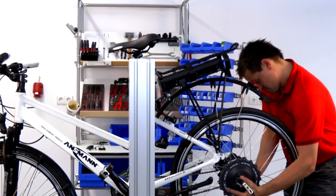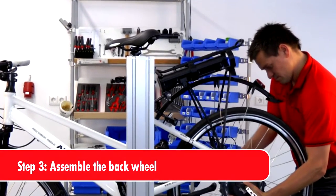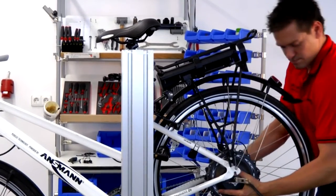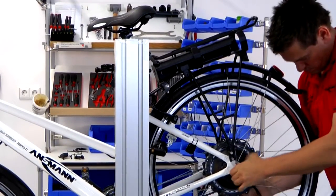First, fit your existing tyre to the back wheel — the wheel with the engine attached. Assemble the torque support on the left side and attach the battery box.